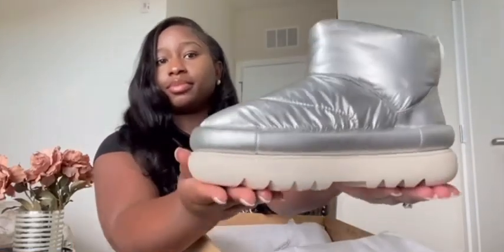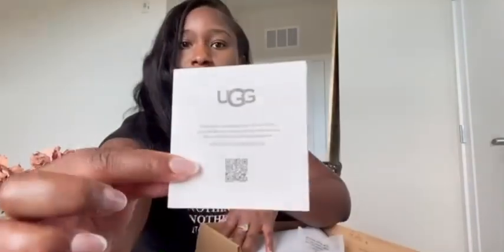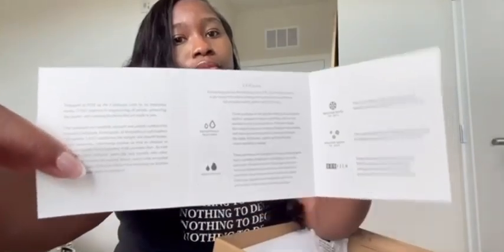Instantly as I pulled them out of the box, I love them — they are really cute. They have a really nice material, and the bottom sole is really tough and hard, so these would be great to wear in the rain and snow. They are very sturdy. They also come with a card that tells you what the boots are good for and how to take care of them, which is cool.